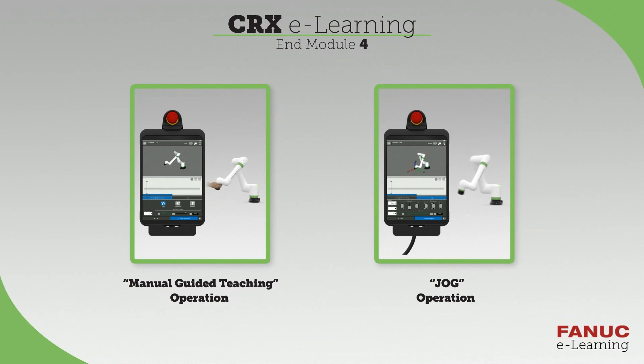Congratulations! You have learned how to move the robot manually and by jogging it. In the next video, you will learn how to create and run programs.